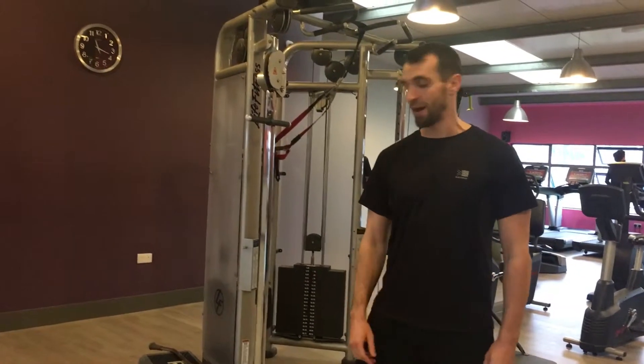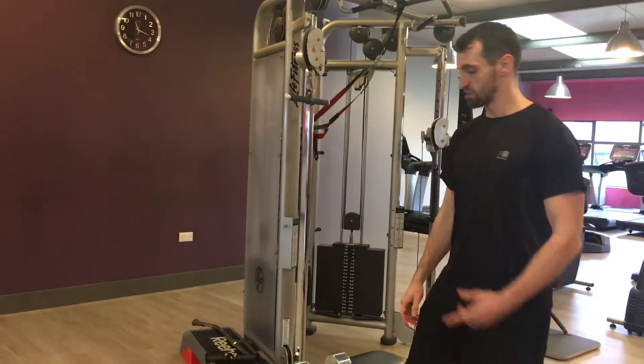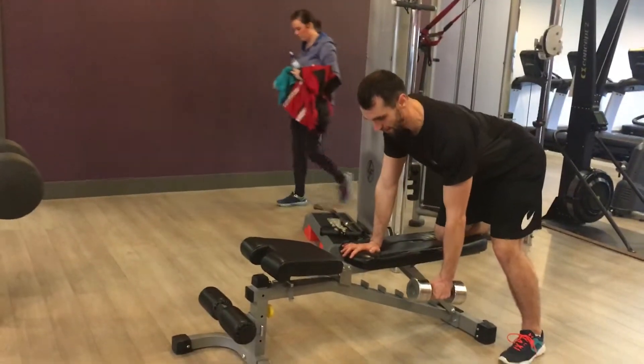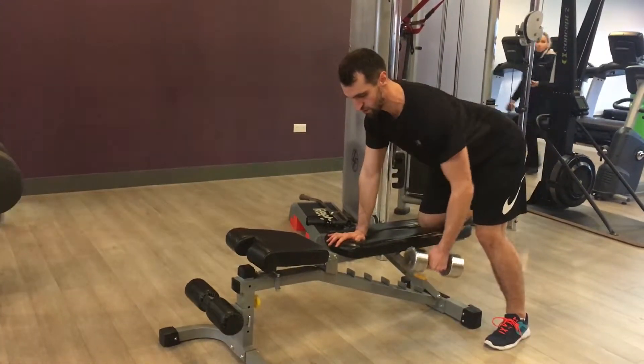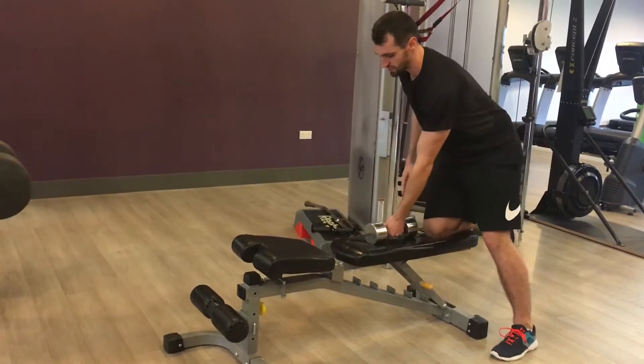Next one's going to be a superset for our backs. We're going to use a dumbbell — one arm row and a straight arm pulldown on the cable machine. For the one arm row: knee and hand support, tabletop back, elbow into the side, squeeze your lat. 10 reps each side, then we're done both sides.